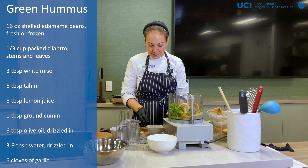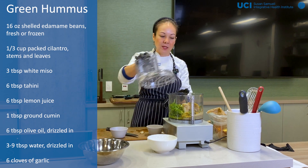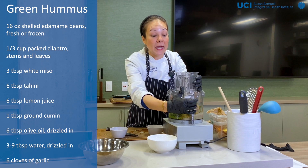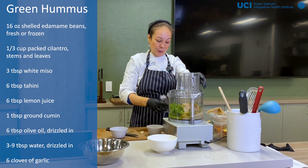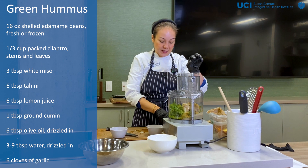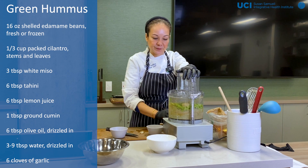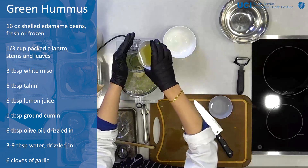Think of this as a base — a blank canvas that you can do anything you want to. You do need a food processor or at least a blender, something that can blend it all together. Even an immersion blender would work, because the edamame is a little bit chunky. So I'm going to let it go, and while it's blending I'm going to drizzle in my olive oil.